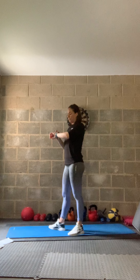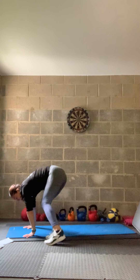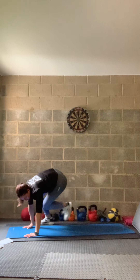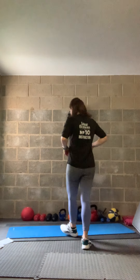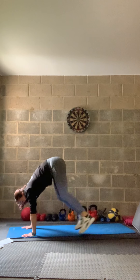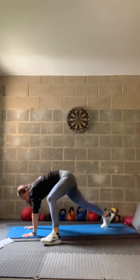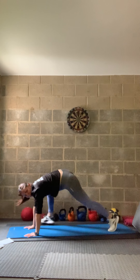In three, two, one — let's do this. Floor skis — jump up and out if you can, or step and tap if you need. Easier options are available. Well done — halfway. Keep going — jump the feet up to either side, or step and tap. 10 seconds — keep going. Well done!